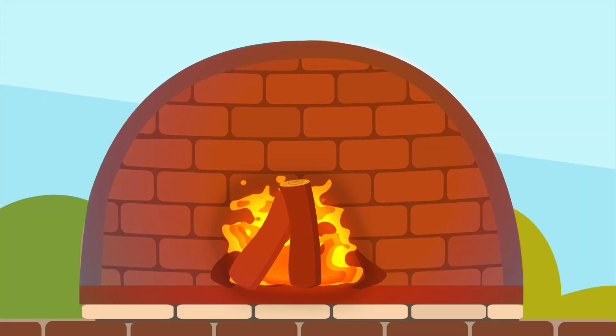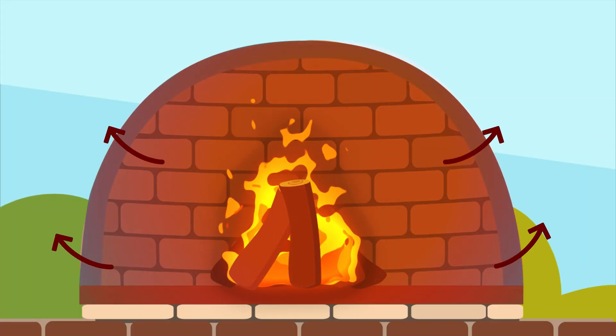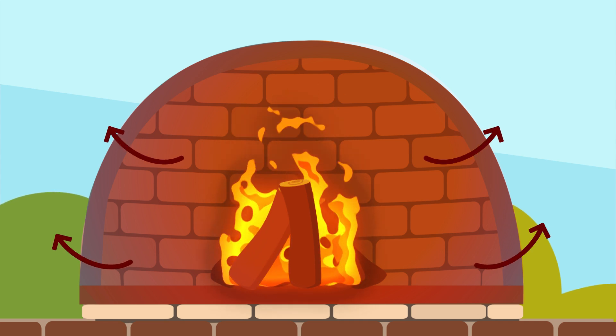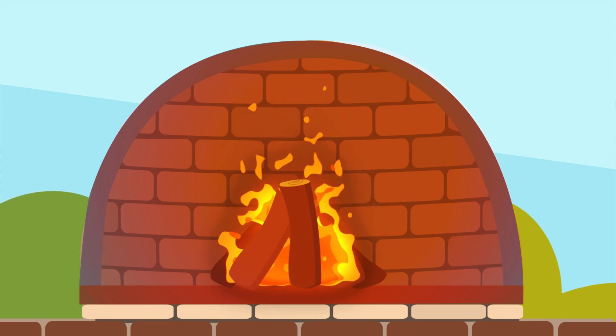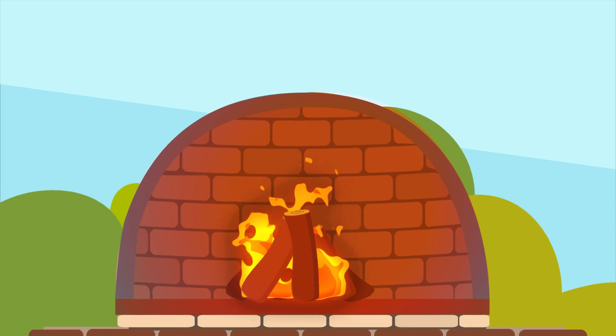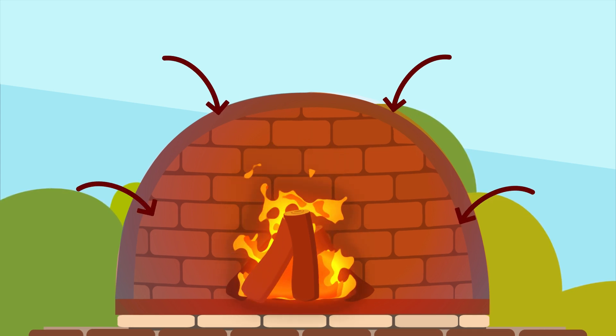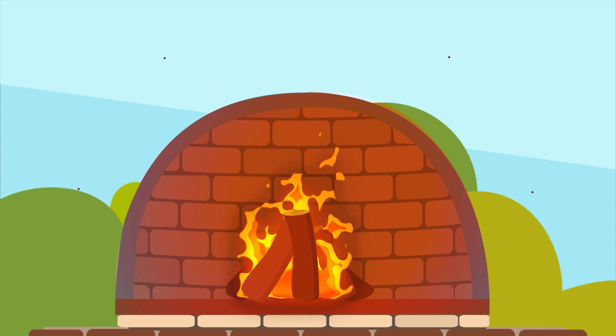Standard refractory cements radiate the heat out of the burn area, which is great for heating your home. But if you want to keep all of that heat, Rutland's Heat Trapper keeps the heat sealed inside of the burn area, which helps your pizza oven or barbecue heat up quicker and hold the heat longer.